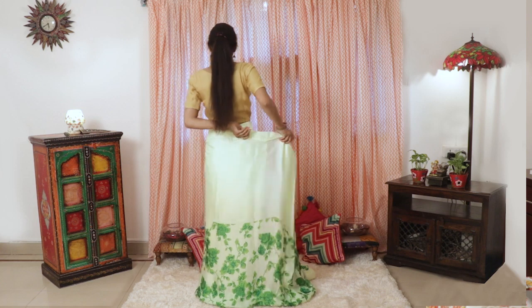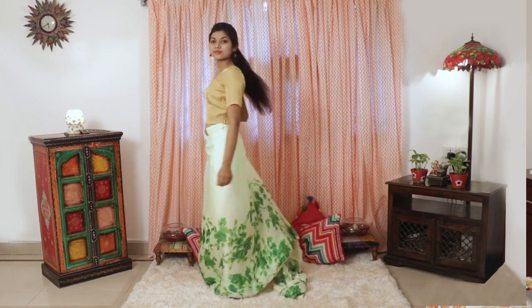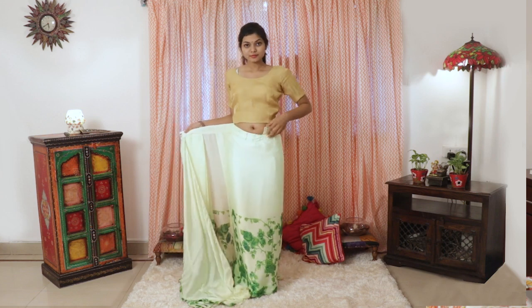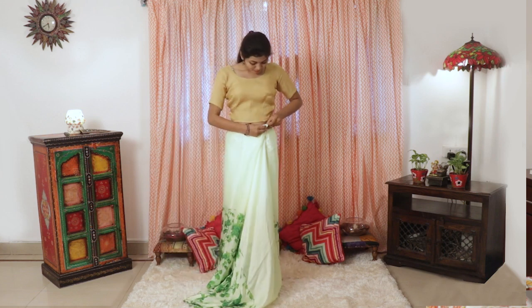Then bring it from behind like you do for a usual saree. Tuck the hook into the loop that fits snugly around your waist.